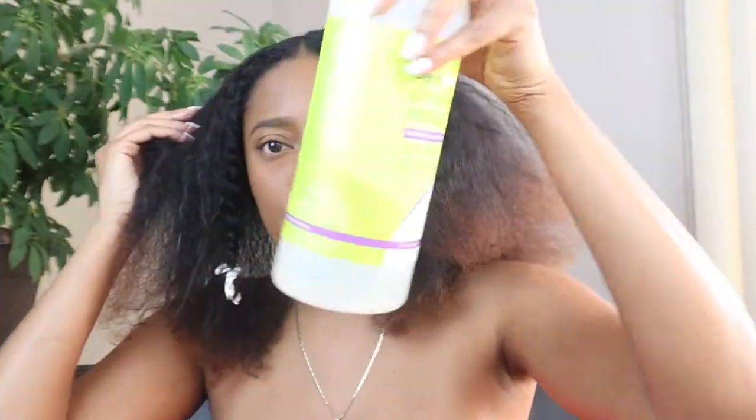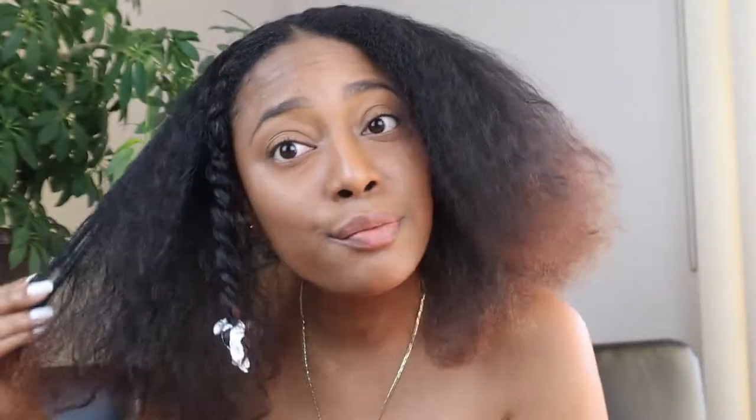I didn't show y'all what I was using. Deep Curl, as always — it's coming along low.